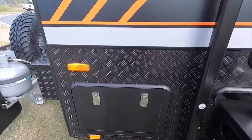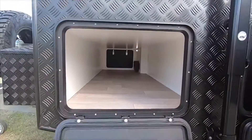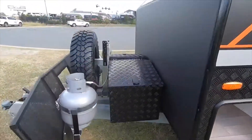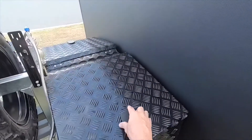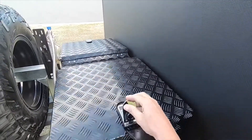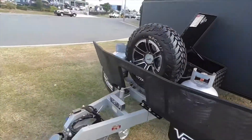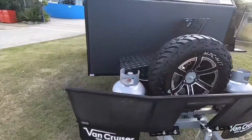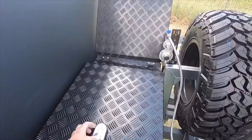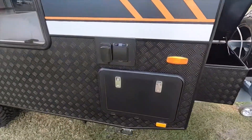Moving forward from the outdoor kitchen is a tunnel boot, which offers plenty of storage. There's also a toolbox mounted on the extended A-frame, along with two nine kilo gas bottles and a stone shield. Access to the toolbox is easy with a door both on the off side of the van and the awning side of the van.